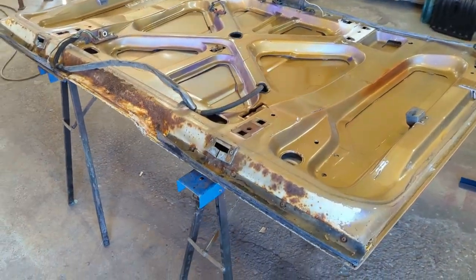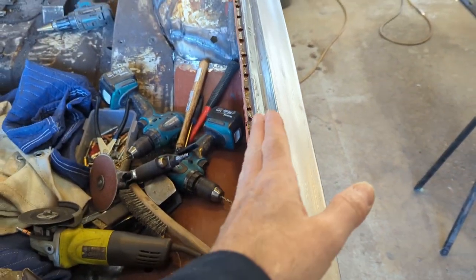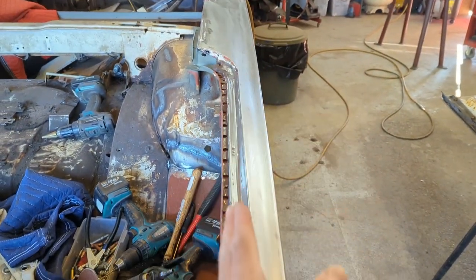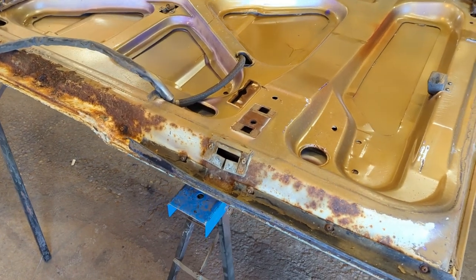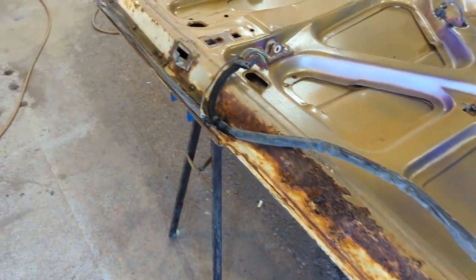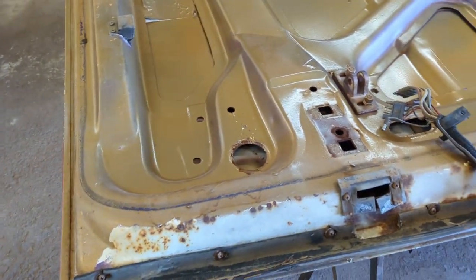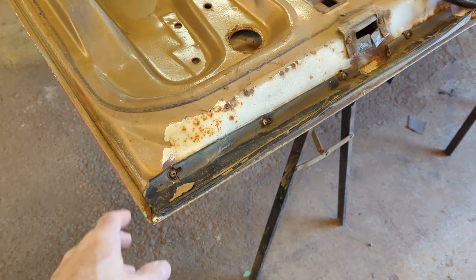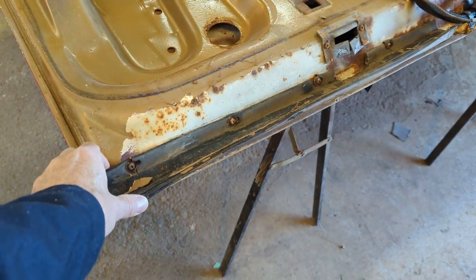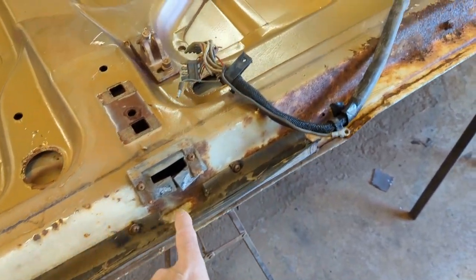Here we are with the deck lid. I'll need this deck lid on for fitting — make sure that this body line is right, this body gap. Nick brought that up. Thanks Nick, I had almost forgotten about getting that on there and checking before I locked down the body line on the quarter panel. We did do a little tear down on this thing. I just grabbed it off last fall and set it out. There's a lot of stuff that has to come off this, so let's get it done.